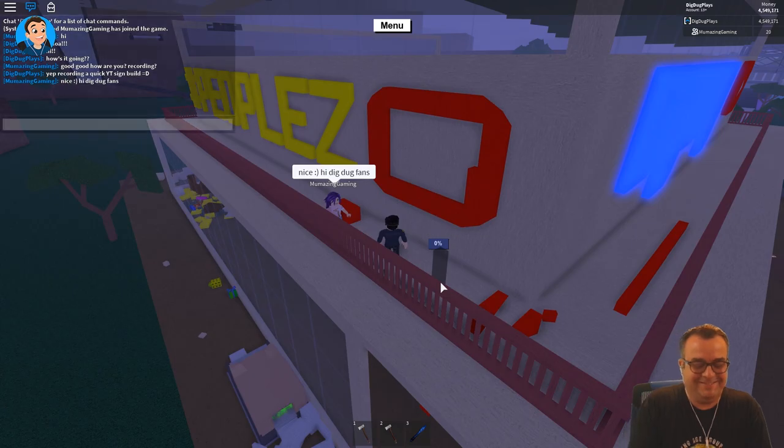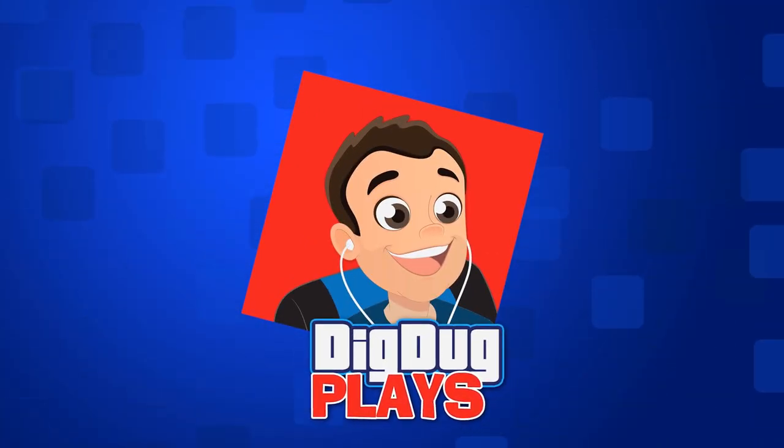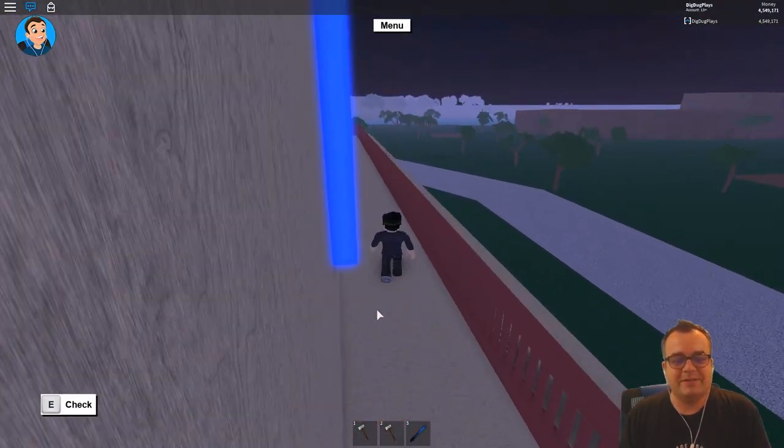She says hi, Dig Dug fans! Hello peoples, I'm Dig Dug and it's time to play Lumber Tycoon 2.